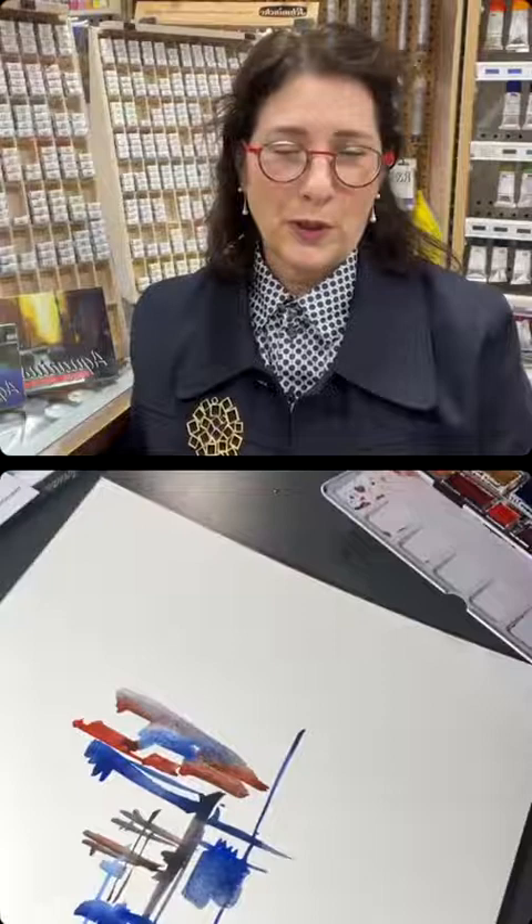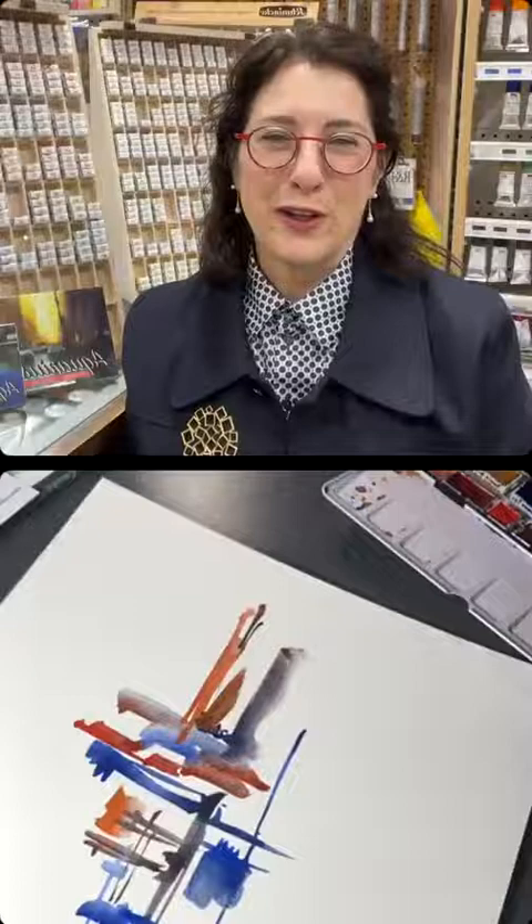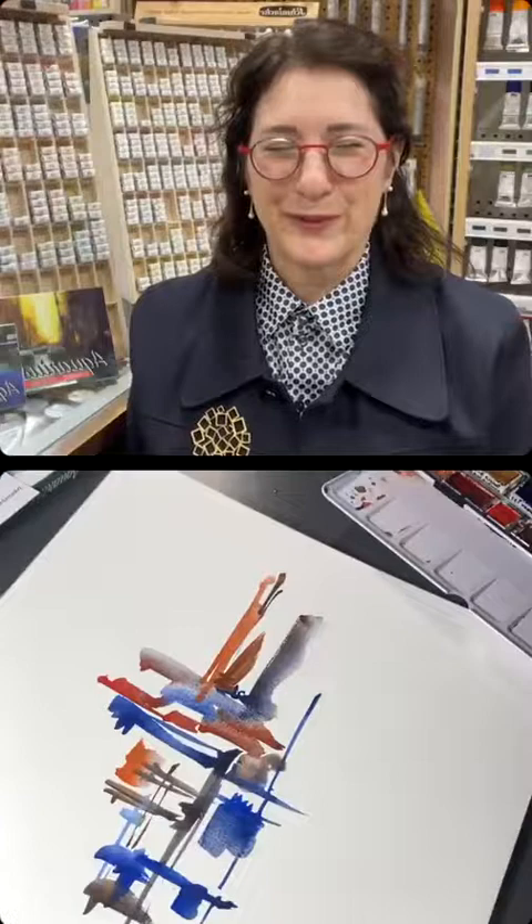Anybody looking for it in North America — United States or Canada — Gortzmans Art Supplies in Toronto is stocking the full line, and we're trying to keep up with everything Roman is producing to make sure all products are available. He probably manufactured another five colors while we were chatting! Who knows? Probably.